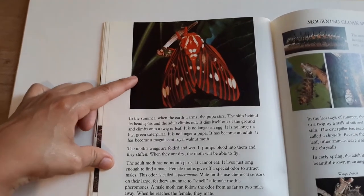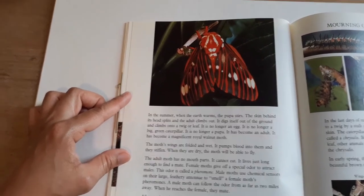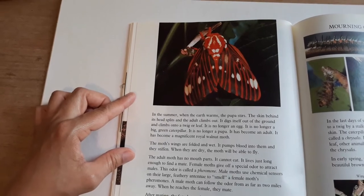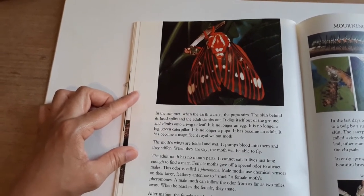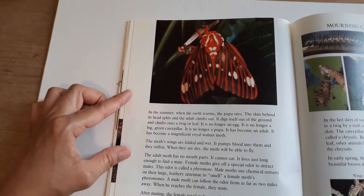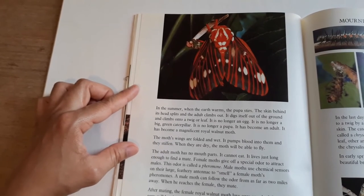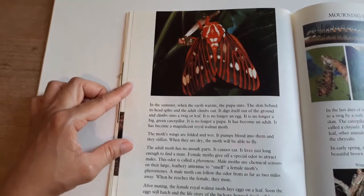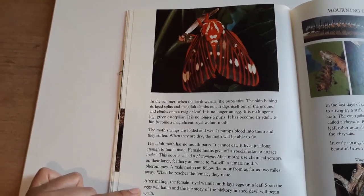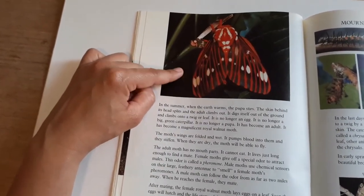The moth's wings are folded and wet. It pumps blood into them and they stiffen. When they are dry, the moth will be able to fly. The adult moth has no mouth parts — it cannot eat. It lives just long enough to find a mate. Female moths give off a special odor called a pheromone to attract males. Male moths use chemical sensors on their large, feathery antennae to smell a female moth's pheromones. A male moth can follow the odor from as far as two miles away. When he reaches the female, they mate. After mating, the female royal walnut moth lays eggs on a leaf, and soon the life story of a hickory horned devil will begin again.